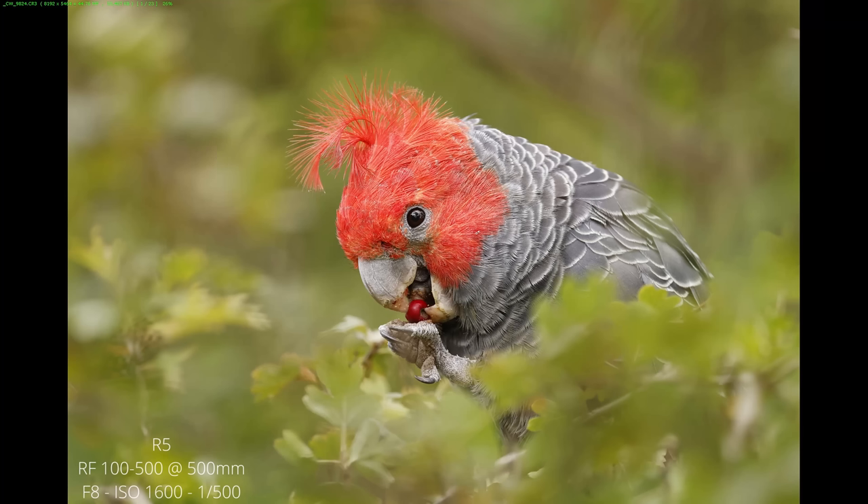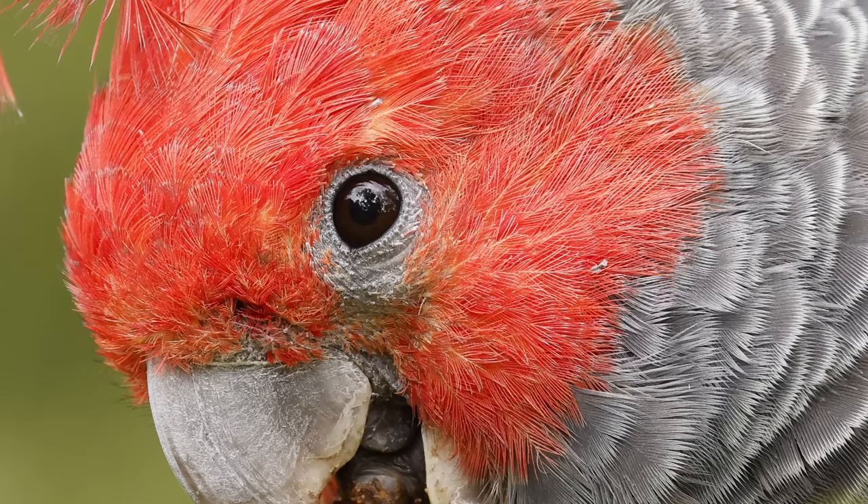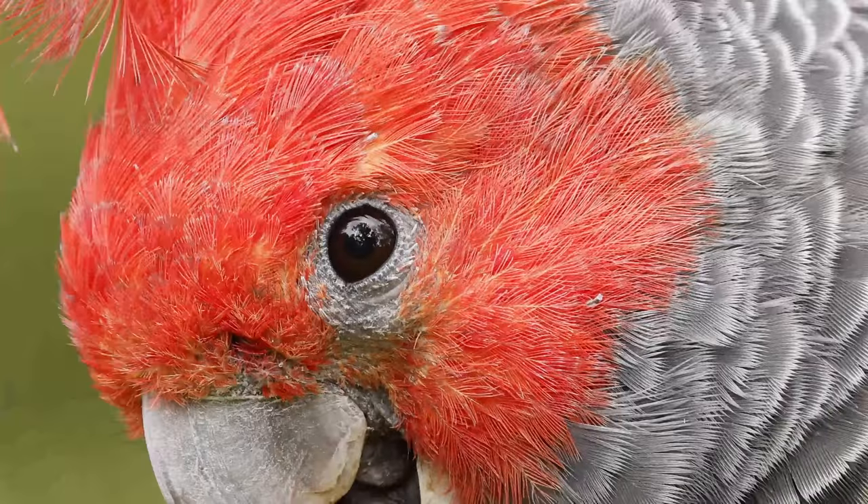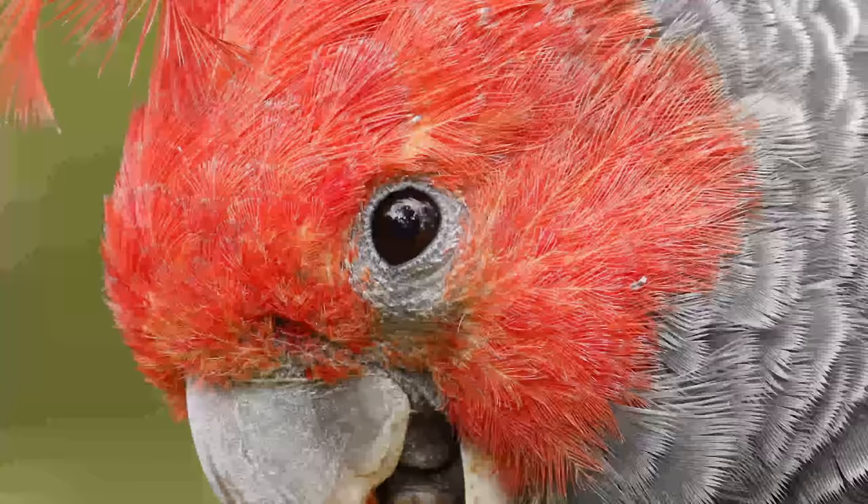Here's the first image taken on the R5. You can see how even at f8, the background is quite nice and smooth for a bird sitting right in the middle of the bush, and the foreground leaves are quite nicely dissolved. What really surprised me when I started zooming into these 100-500mm images is just how sharp they were. Look at all the details on the bird — the details on the feathers. The image quality is really amazing, very close to my big 600mm prime lens.